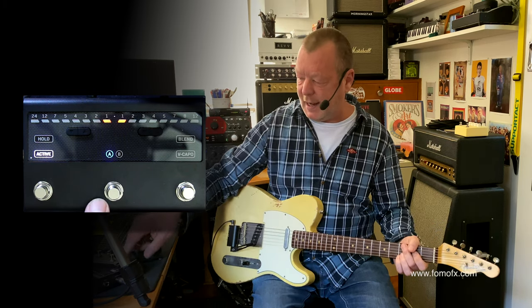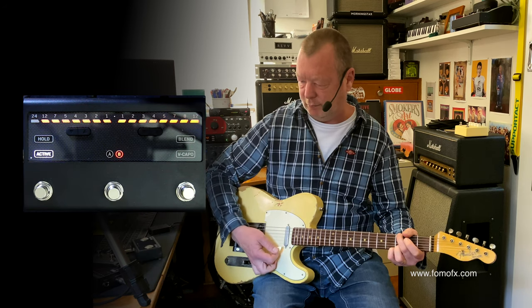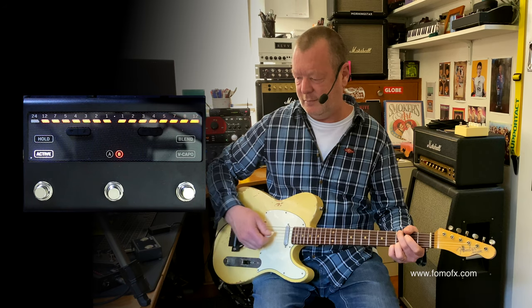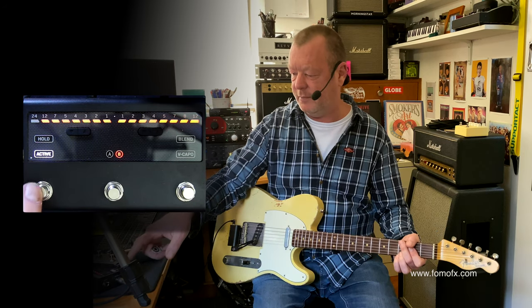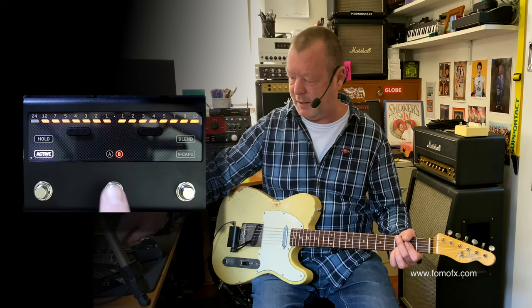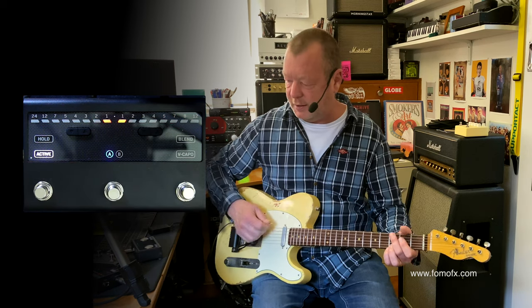There are two memories, A and B. If I go to B, I've got it going down 12 semitones and up 12 semitones, but it'll recall wherever you were the last time.